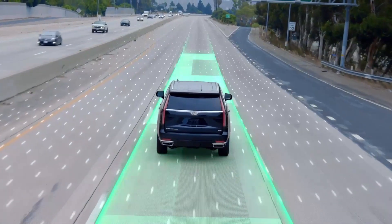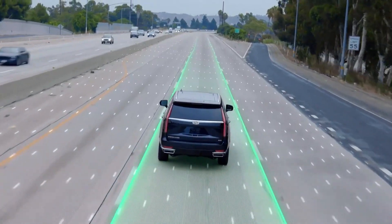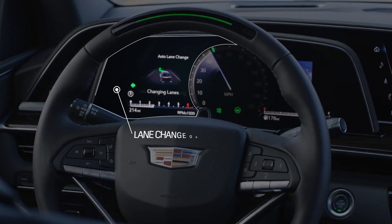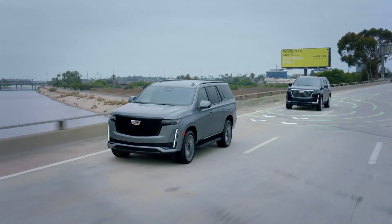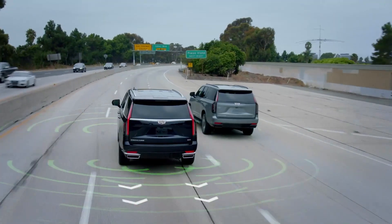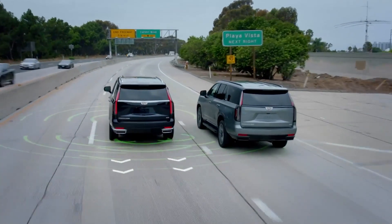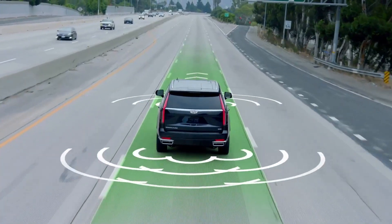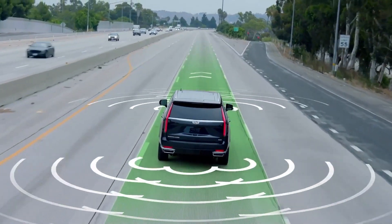Question four: where can you use supercruise? Currently there are about 320,000 kilometres of compatible divided highways in Canada and the US. We can expect driver-assist tech and the availability of compatible roadways to grow in the near future as GM works to enable hands-free driving in 95% of all driving scenarios, partly with the upcoming UltraCruise feature.